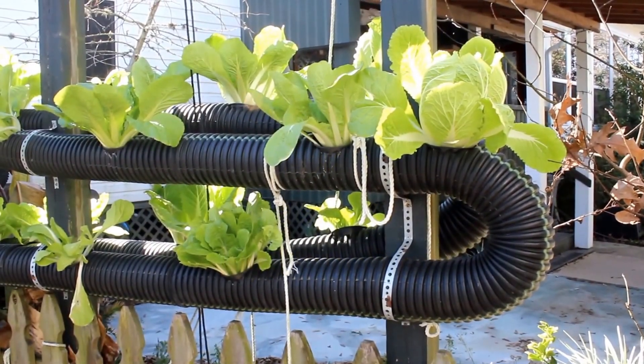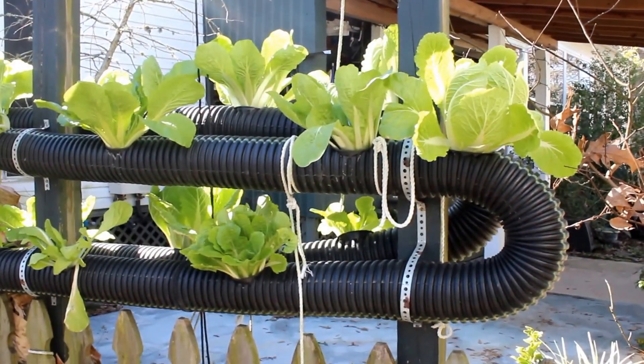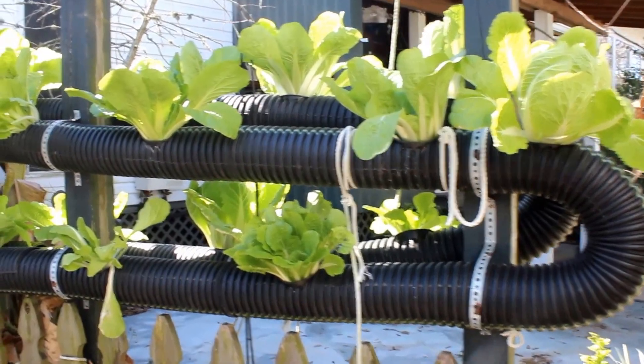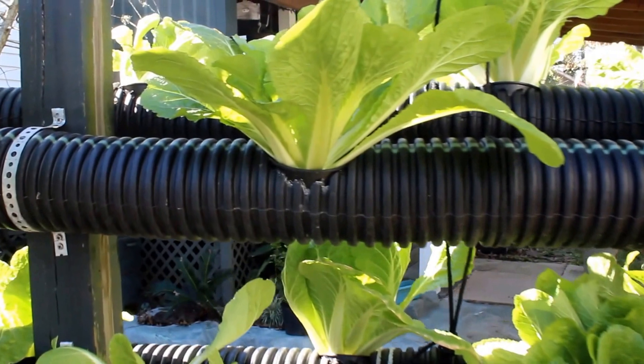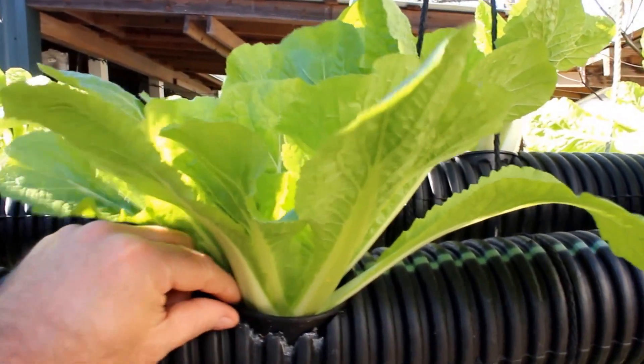What we have here is a hydroponic system that floods the roots, and as it floods the roots it gives them the nutrients. I will show you a plant and a root system.